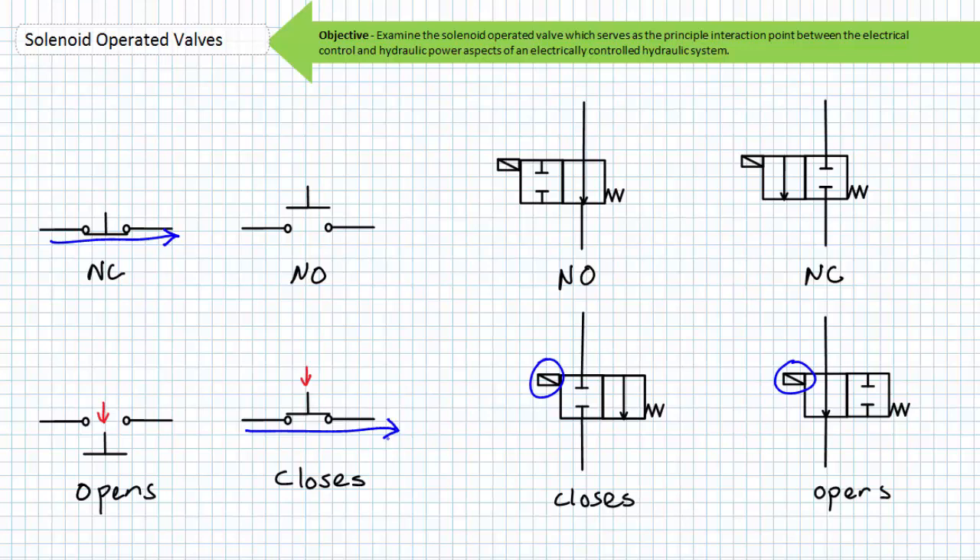Valves use the same terms but they mean different things. A normally open valve does conduct fluid in its deactivated state; however, when actuated it switches to its opposite state and closes and does not allow fluid flow. A normally closed valve does not conduct fluid in its deactivated state; however, when actuated it shifts to its opposite open state and does allow fluid flow.